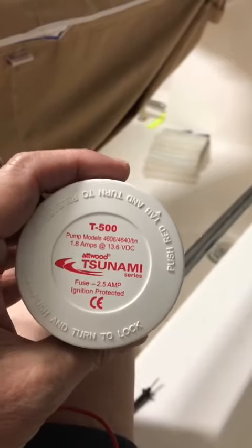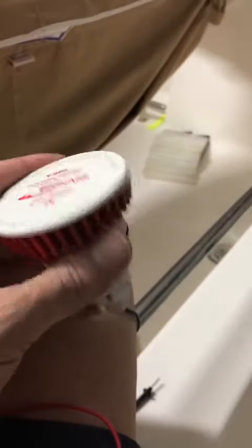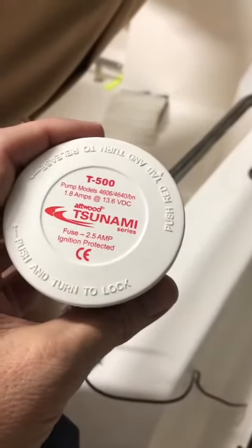The engine had cranked at the dock so I thought power seemed okay, but the batteries were three years old. I put new batteries in and that didn't do anything. So I went looking for electrical problems, took this out, cut the wire out, and finally figured this out.